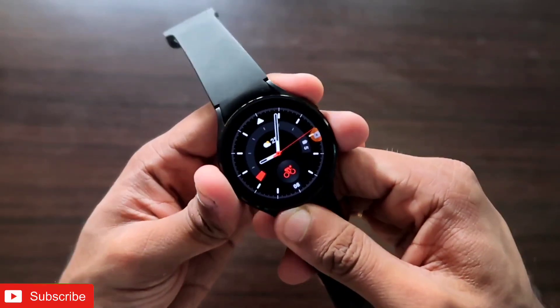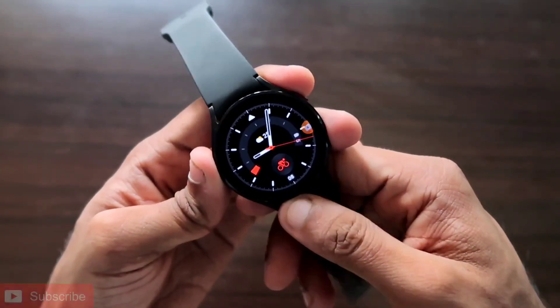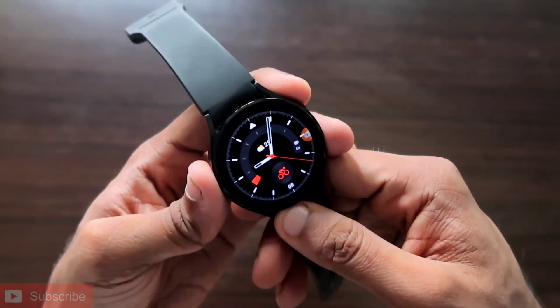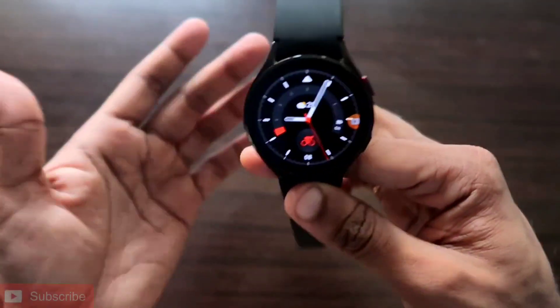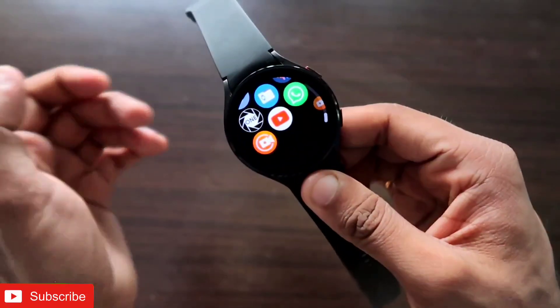As always, this will be a great video guys. If you enjoy watching, don't forget to like and subscribe to my channel and hit that bell notification icon, because I will be making more videos like this. First of all, the Samsung Galaxy Watch 4 is a great watch and it comes with a lot of features.